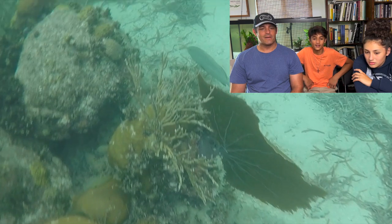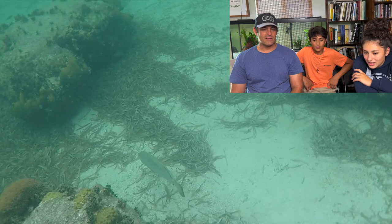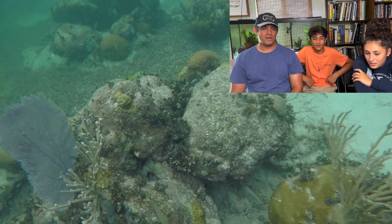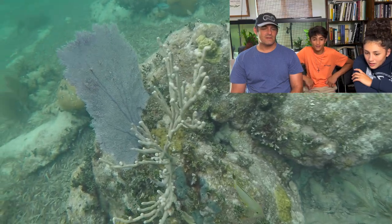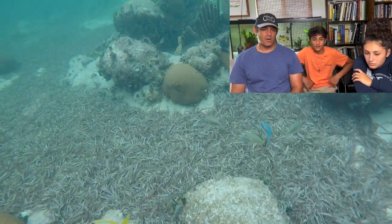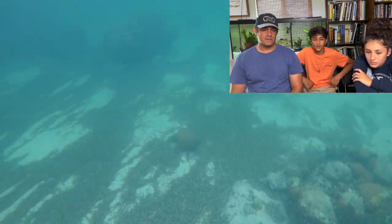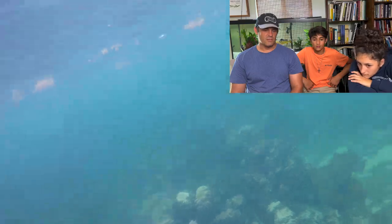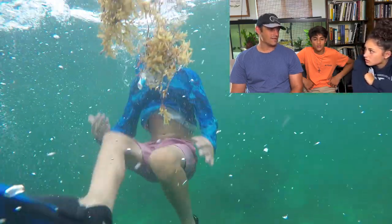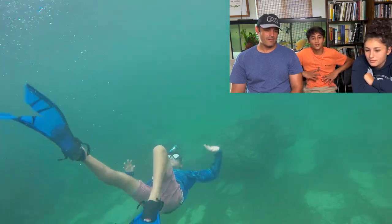Black grouper — look at the grouper! That's the one you want to catch right there. It's still not legal though, probably pretty close. You got some porkies. Did you see the grouper, Sophie? No — you were just filming accidentally and happened to have a grouper in the video. I'm pretty good at that.